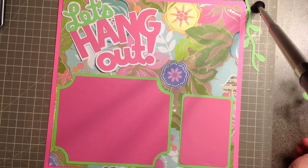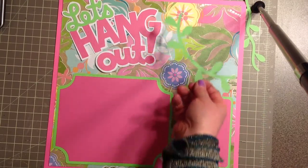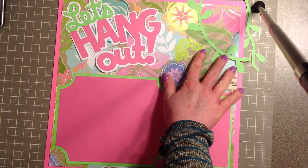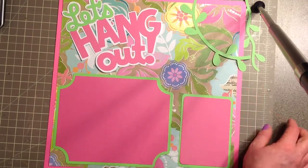I cut this vine at six inches — it's one of the accessory features on the monkey — and it's going to go right here. I'll mark where it goes and then chop off the extra.